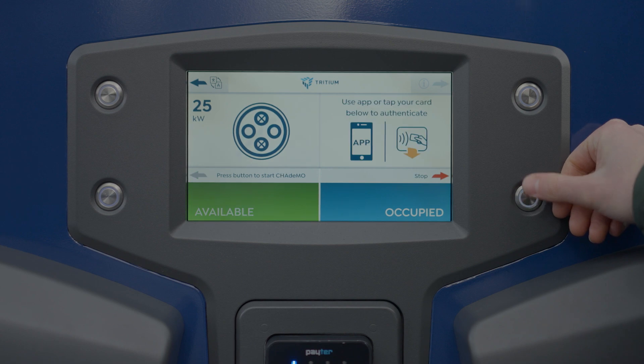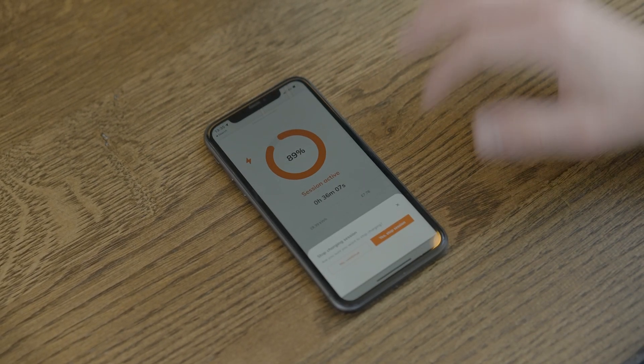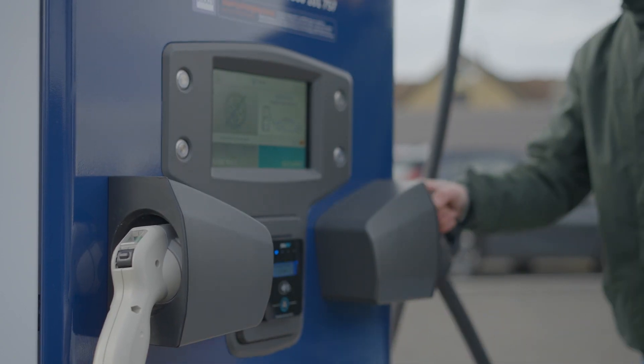To end your charge, press the unlock button before tapping your card and pressing stop. Or press stop charging in the Osprey app. Unplug the cable from your vehicle and place it back in the charge point.